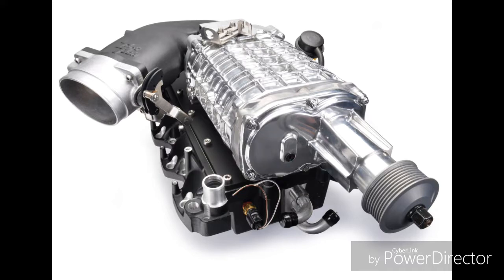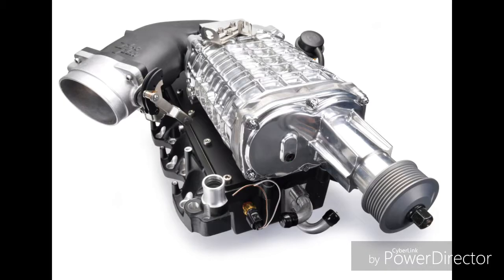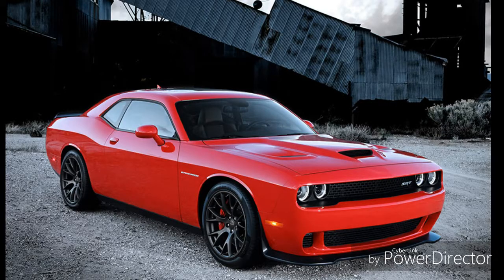You can find the root supercharger unit in cars like the Lotus Evora and the Mercedes-Benz SLR, but it is mostly common in American cars such as the Ford Lightning, the Corvette ZR1, and the Dodge Hellcat and Demon.